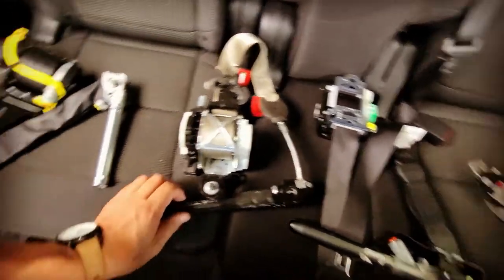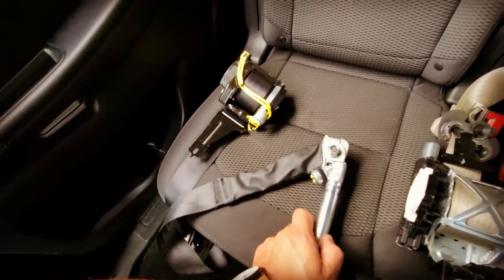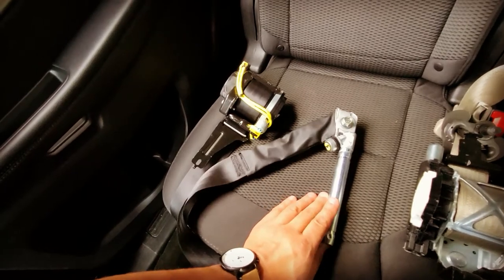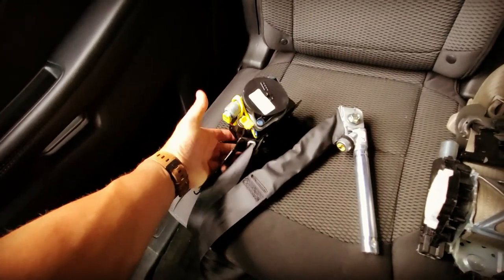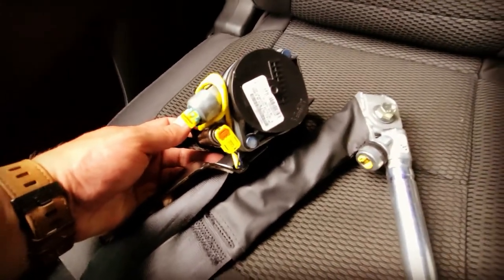Dual stage belts. This right here is a triple stage. It has an anchor tensioner right here, one connector, and here you see two connectors — one and two. Two connectors right here makes it a triple stage belt.